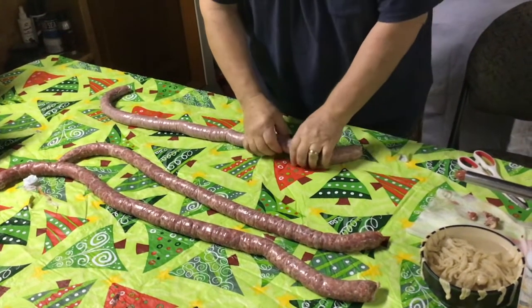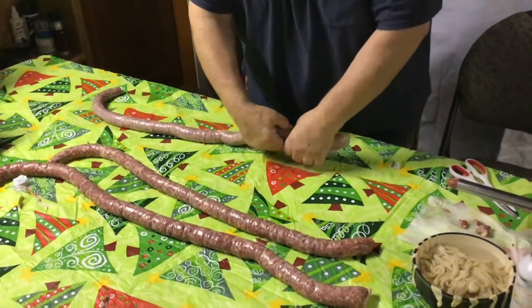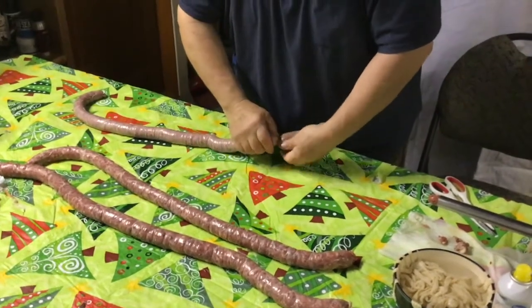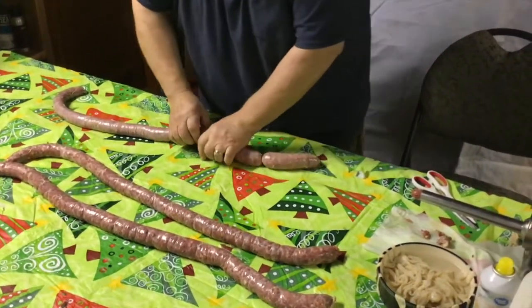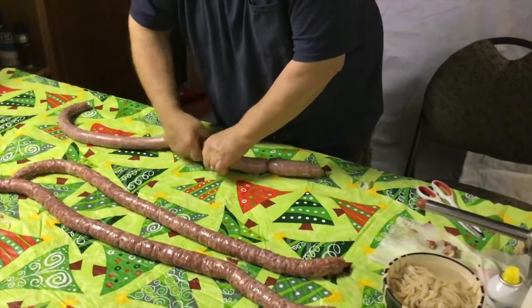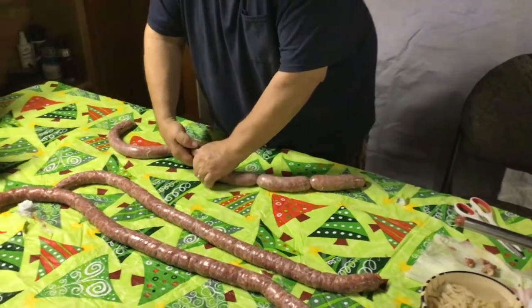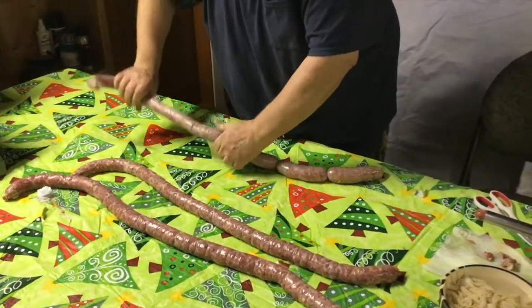Now that we have our sausage casings filled, we're going to turn them into links. You're going to twist one way and then twist the other way — alternating directions.